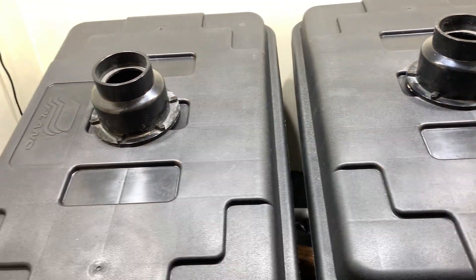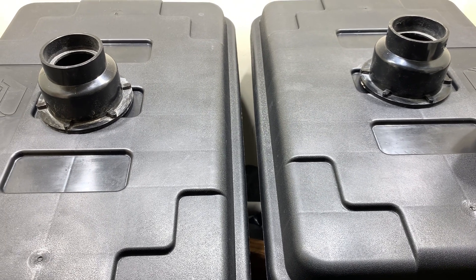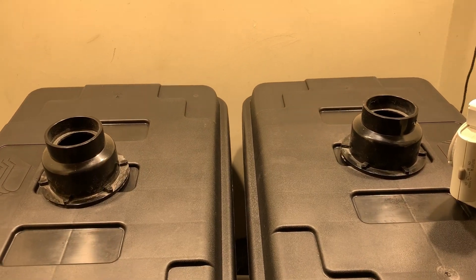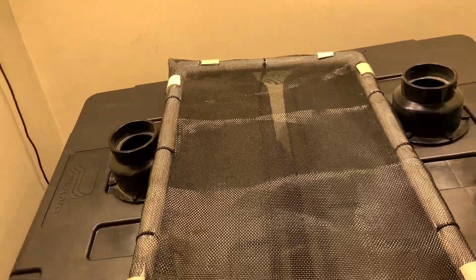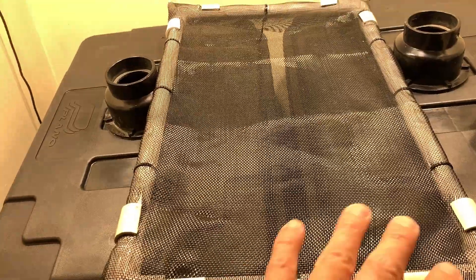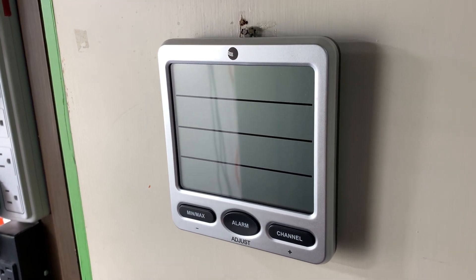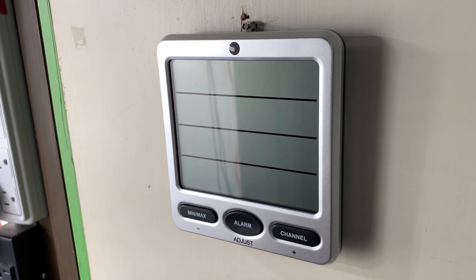Just need to tidy up a couple things here and probably cycle it for a few more days and then we'll get a grow on. One thing we're going to do differently on this grow is incorporate mesh nets inside of the totes. The reason for that is we're going to try to suspend the root system and see if we can get more of an even spread. My temp and humidity sensors all need new batteries, so I'll have to chase that down.